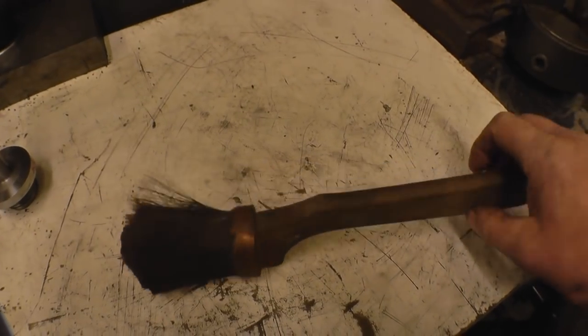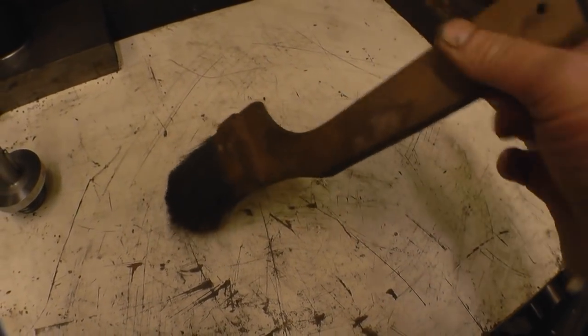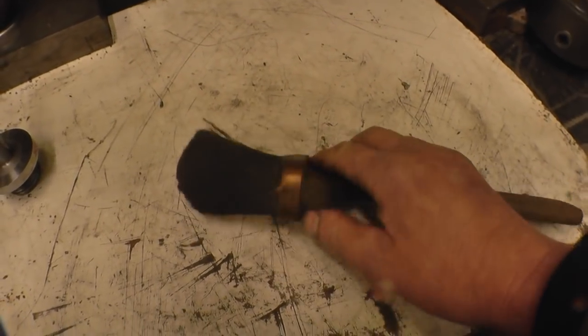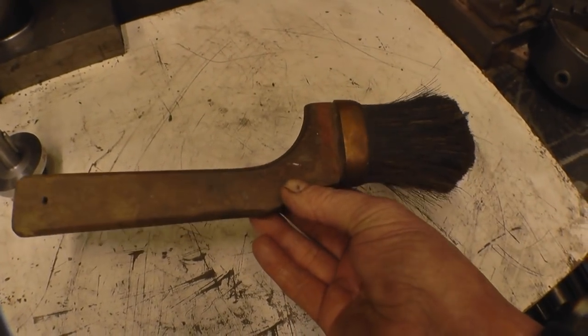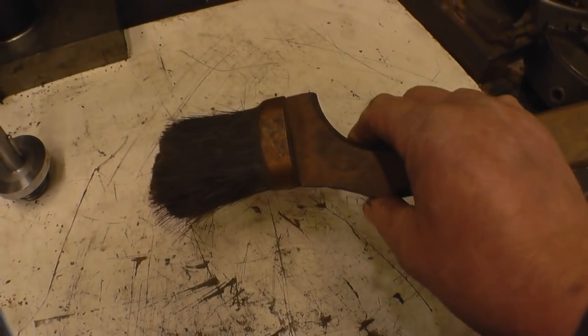I went to a car boot sale this morning and the only thing I was interested in was this paintbrush — I'm just going to use it for probably cleaning the lathe off. But it's very old and it'll be a real bristle brush. If anybody knows its original use, I'd be interested to find out — it's a strangely shaped handle. There's a copper band on there and no writing on it that I can see. Anyway, it was worth going just to get that — I only paid 50 pence for it.